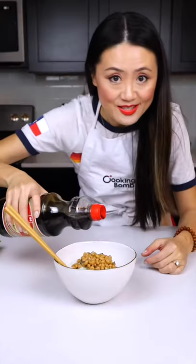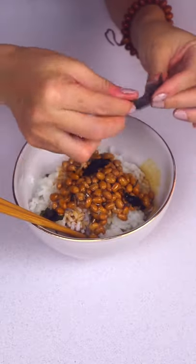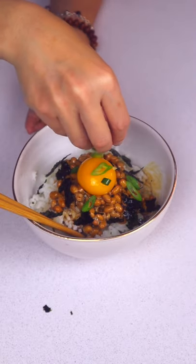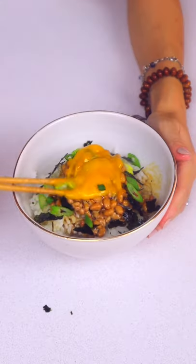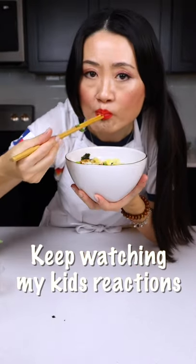Add some soy sauce, sesame oil, and some seaweed. If you don't like a raw egg, do a sunny side up. Green onions — that's a perfect healthy breakfast! Who wants to share with me? So good!